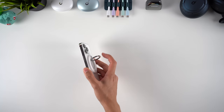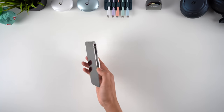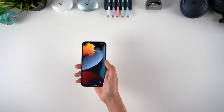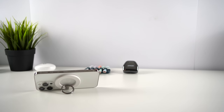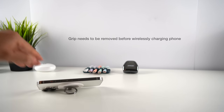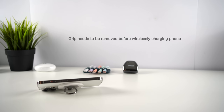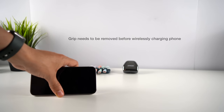Those of you who like to enjoy a naked phone might prefer this option to a phone case, and you've got the added grip and kickstand benefits too. For such a simple product, I don't really have much to complain about. The only thing to bear in mind is that you'll have to remove it when you want to wirelessly charge your phone — it would be awesome if they ever find a way to have pass-through charging with the grip attached, and we've seen this with phone cases, so it's definitely possible.